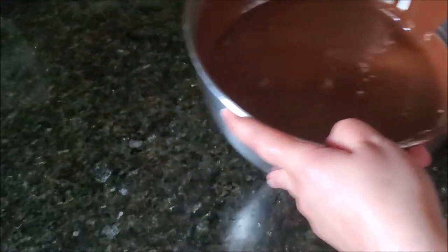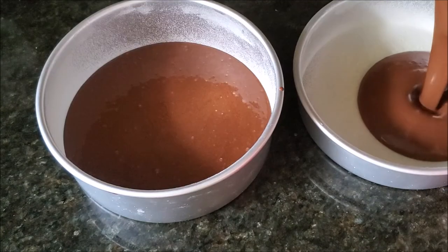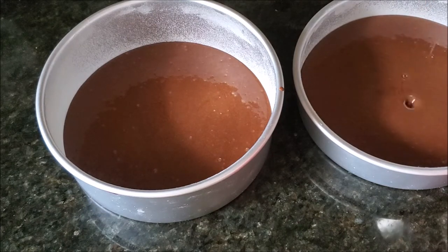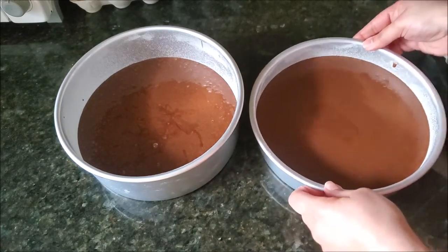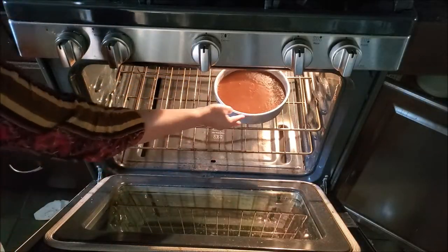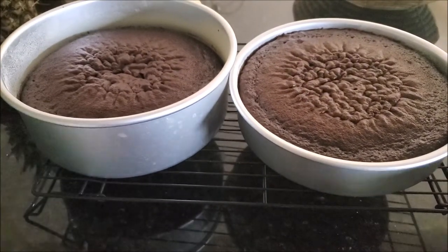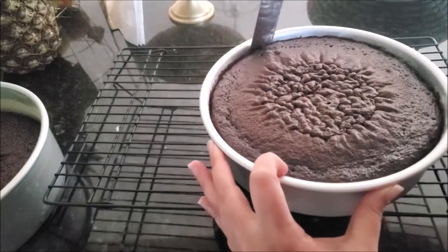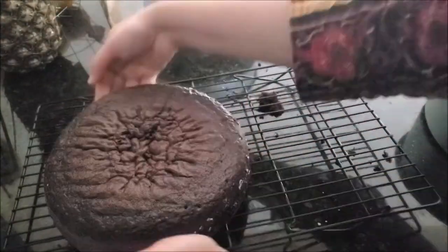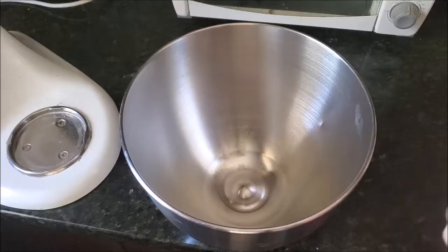Now I bring my prepared cake pans and eyeballing it, transfer the batter equally into both cake pans. Clean the edges and transfer the pans into the preheated oven and bake for at least 30 to 35 minutes, or until a toothpick inserted comes out clean or with very tiny crumbs. Bring the cake out and leave it on a wire rack for at least 10 minutes, then with a spatula loosen the edges and invert the cake onto the wire rack.